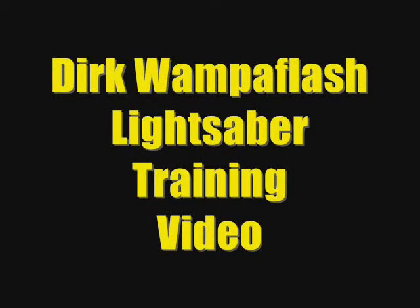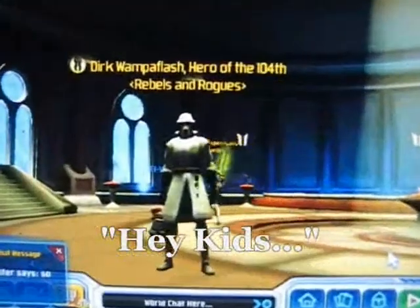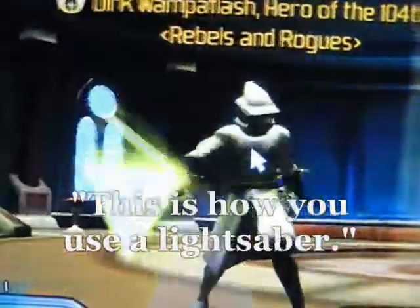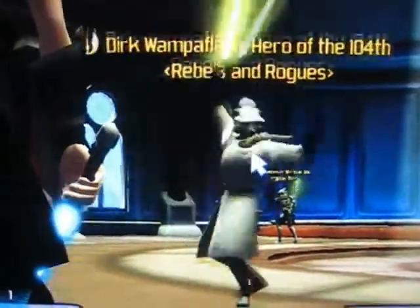Flash lightsaber training video. Hey kids! This is how you use a lightsaber. See how I do it?